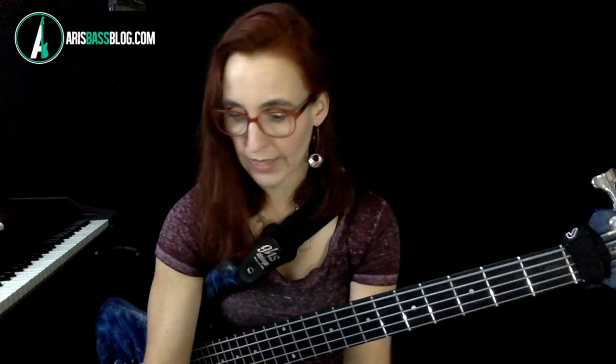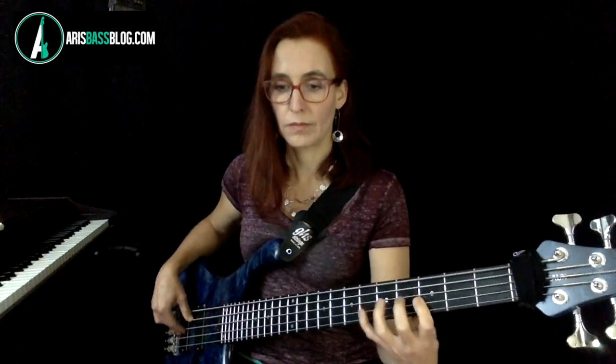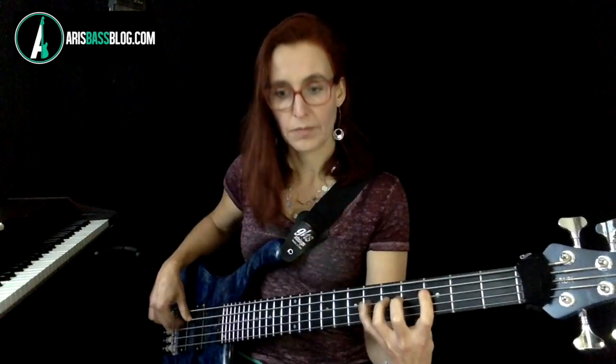Pinky Pedal number three. Here comes tempo 80. One, two, three, four. With this rhythm, you'll feel that because you have those eighth notes in there, it gives you a second of a break. So it is a good one to try if you had trouble with the other two. Here's tempo 100.